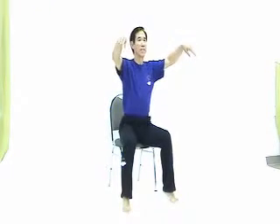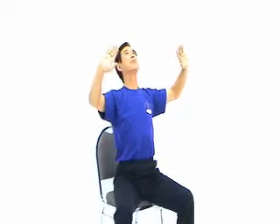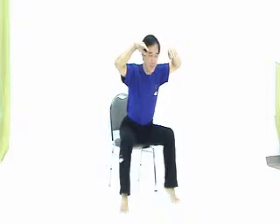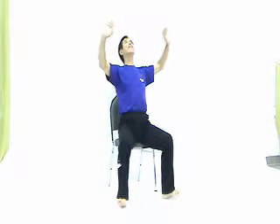Second movement: open your arms. Inhale. Exhale. Inhale — Chi goes to your body. Exhale — send the Chi to the universe, go very far. Inhale — Chi comes back to your body. Exhale — send the Chi to the universe. Finish.